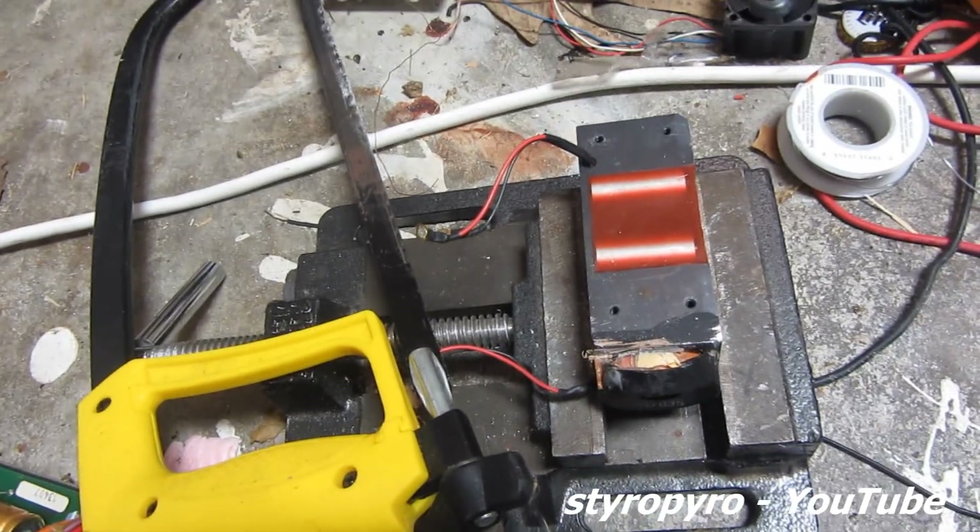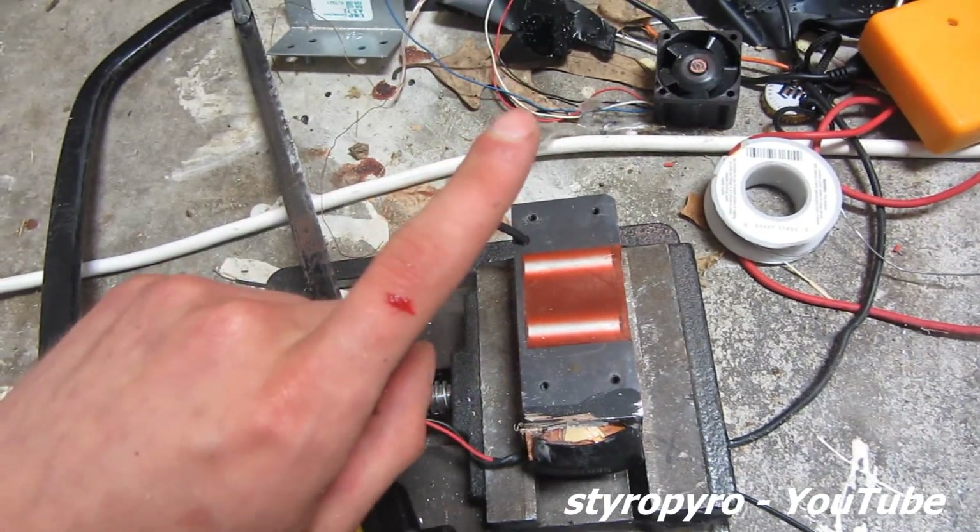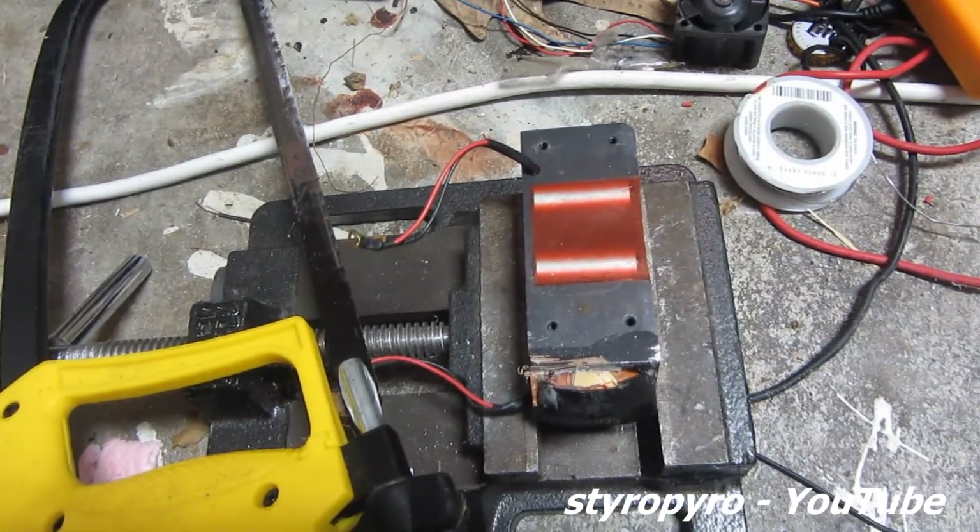I got a little too zealous with that hacksaw because I ended up cutting through some of those electrical components as well as my finger. So I don't think I'll be using this component.